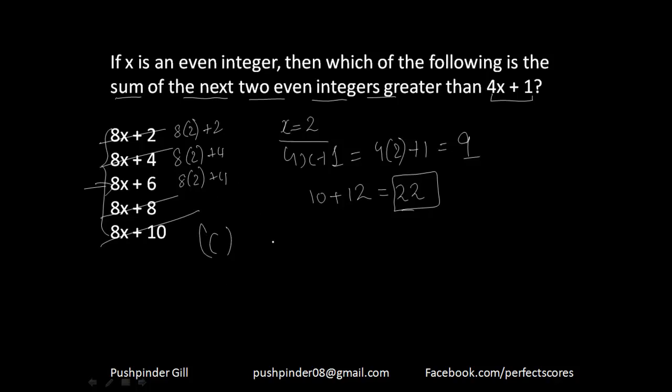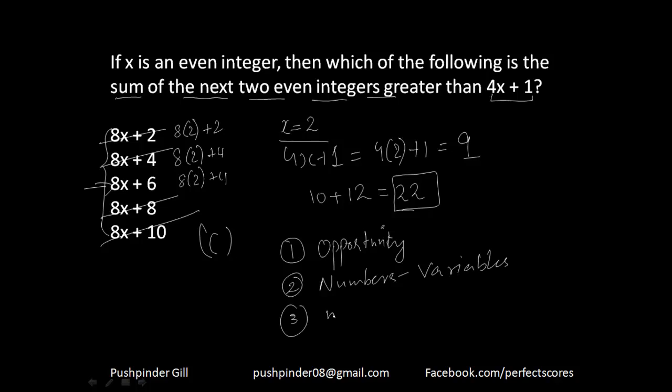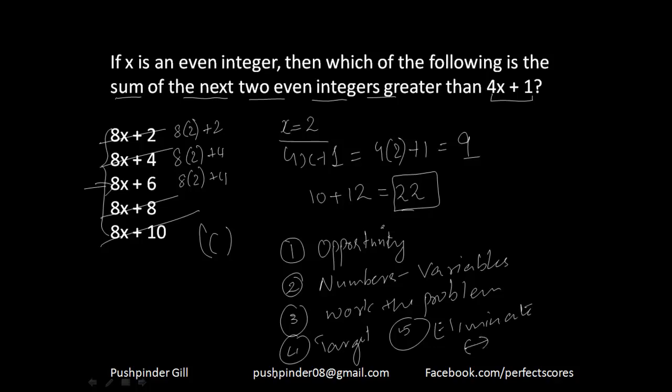I've placed this question so you understand the process. Step 1 was to find the opportunity to plug in. Step 2: I plugged in numbers for the variables. Step 3: I worked the problem and found what the question is asking — that's the target. Step 5: eliminate all wrong options and get to the right answer. It is very important to do it step by step; if you don't follow the process, this technique can be a blunder rather than a wonder.